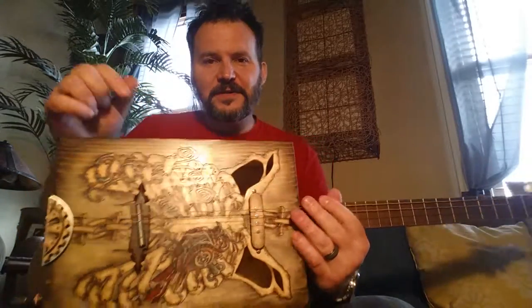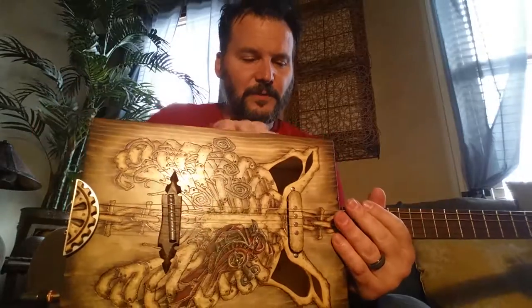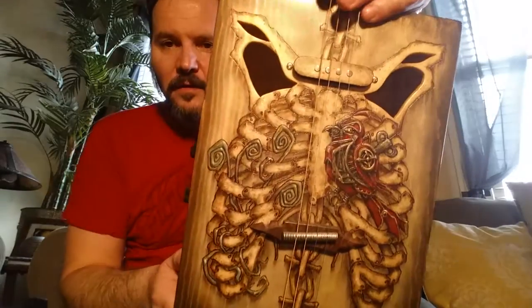Hi, this is Rich with Deep Seat Guitars. Today I'm doing a video to demonstrate a guitar called the Guardian.